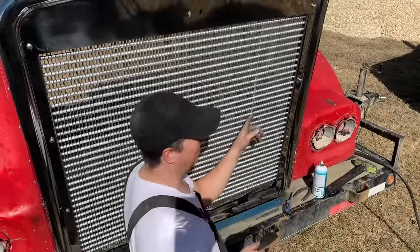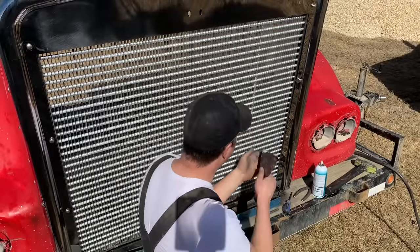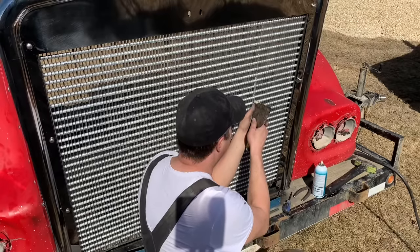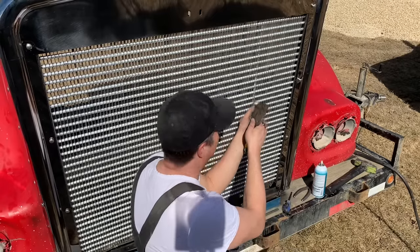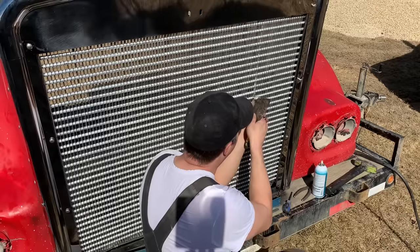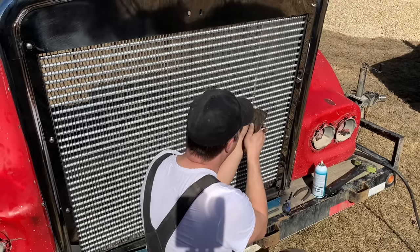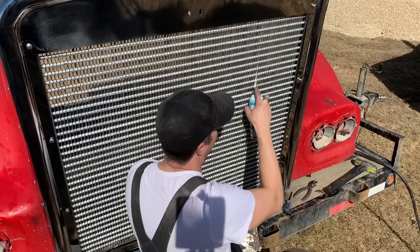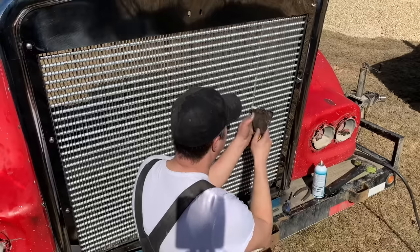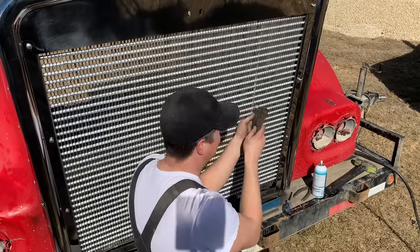And to the person who put this together and left this piece of tape on there when they were actually building this — I'd sure like to talk to you about your lack of quality control. Clearly you would have seen this tape was on here when you were putting this together and you just decided to leave it, and now I've got to scrape it out one little bit at a time. So thanks again. I really appreciate it.